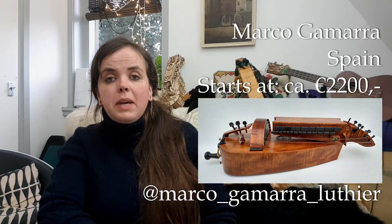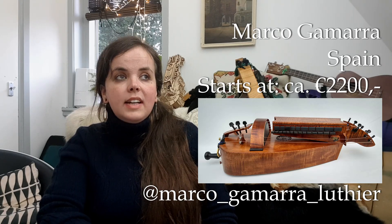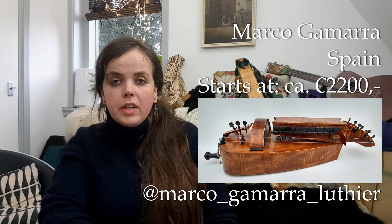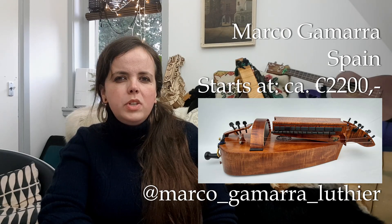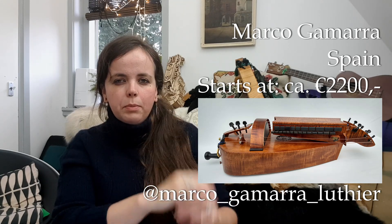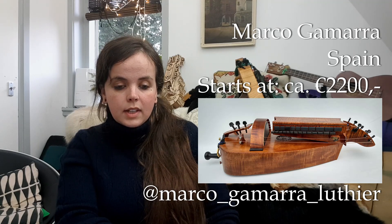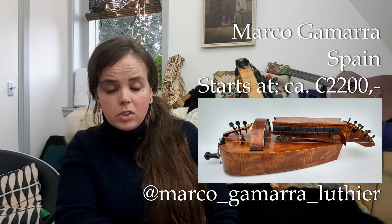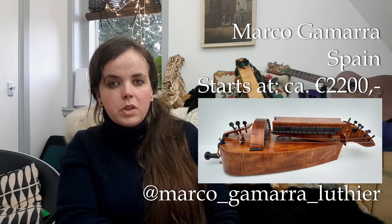Marco Gamarra — he is a maker from Spain, making very nice classy modern instruments. The design kind of hails back to the traditional Spanish sanfona but in a very tasteful modern way. I think they are very cool and they sound excellent. He has three models; the cheapest one starts at about 2200 euros.